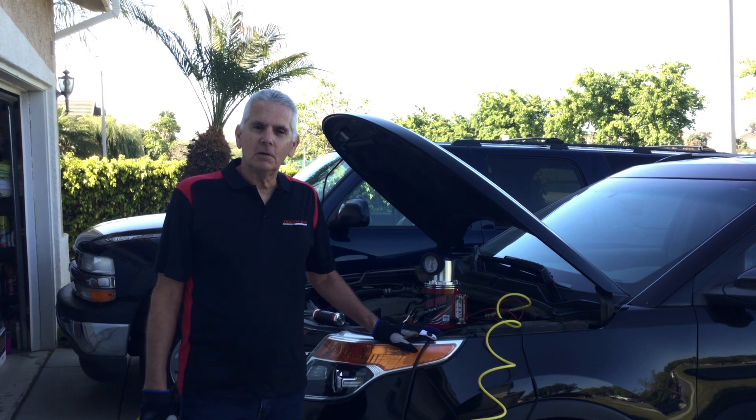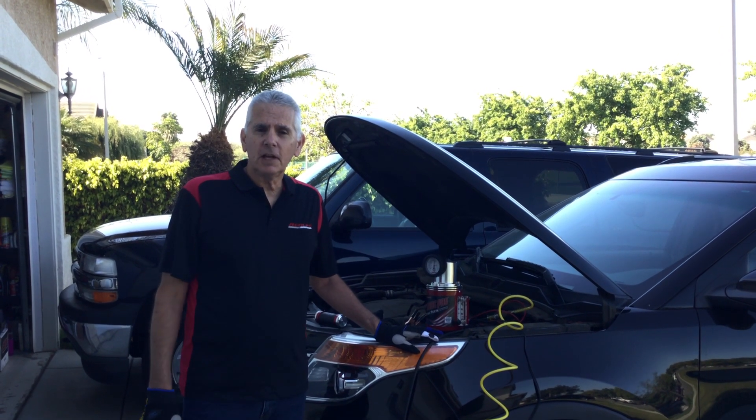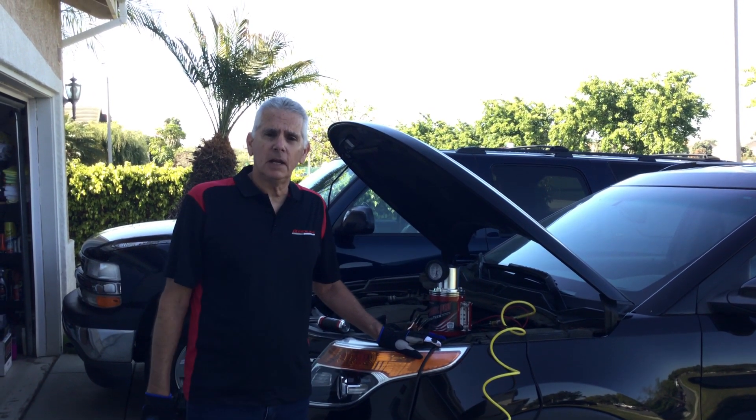Hi, Mike here from Redline Detection, world's leader in diagnostic leak technology made right here in the USA.